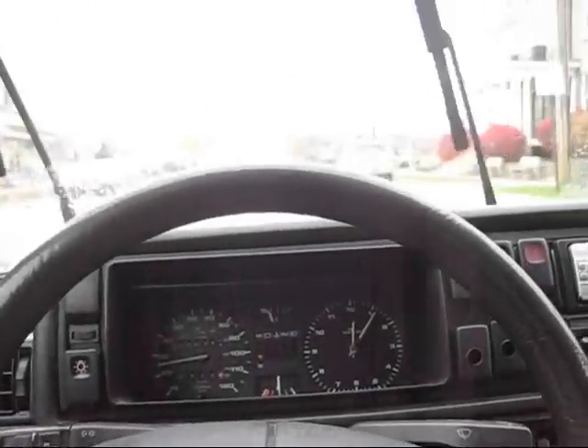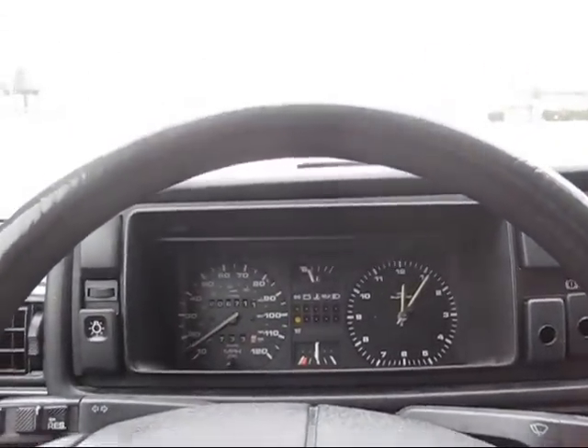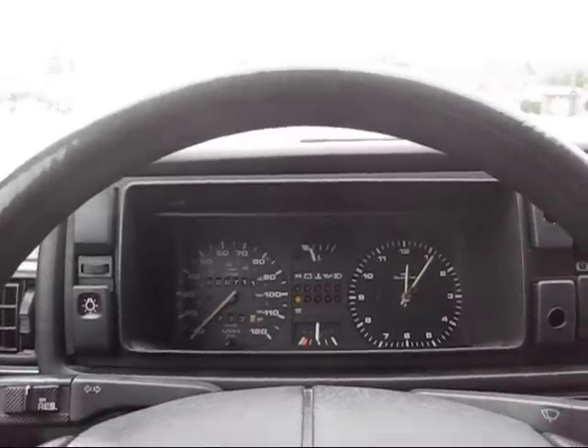Now that I've done the front brakes, the rear brakes aren't working as hard and they tend to squeal a little bit.